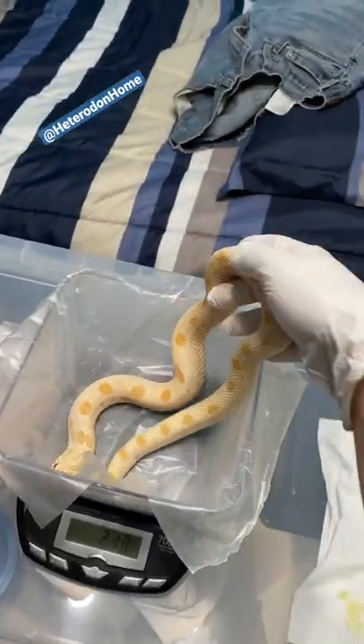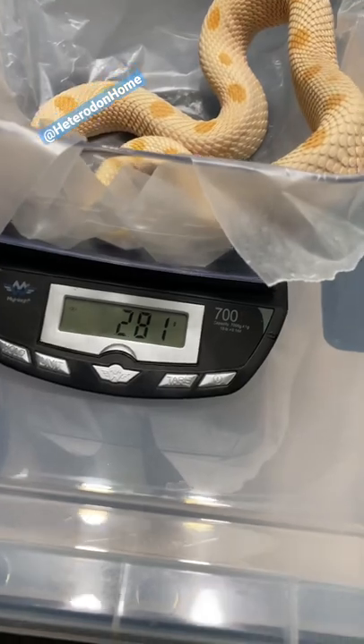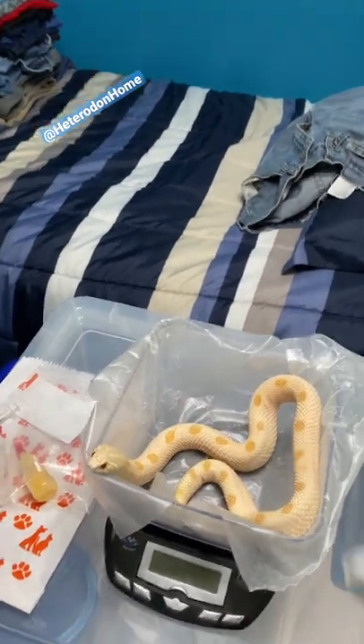This is Alice. Put her in. Make sure she doesn't touch the sides or the exposed sides. 282. She's gaining weight at least. Good girl.